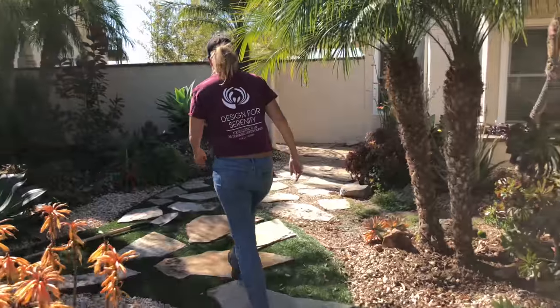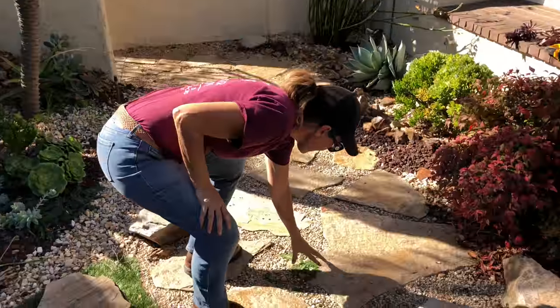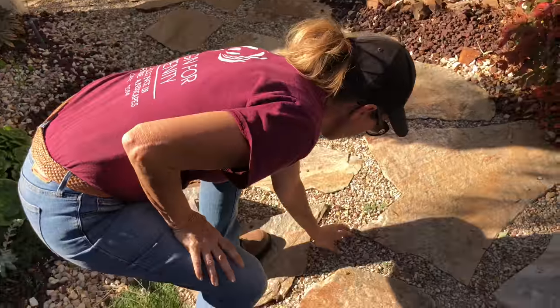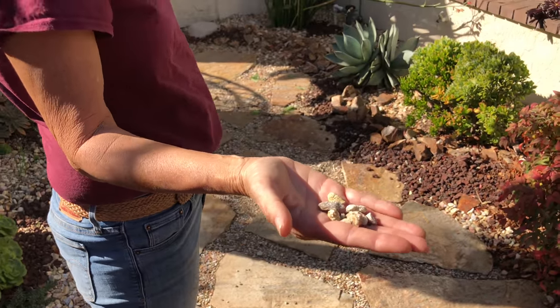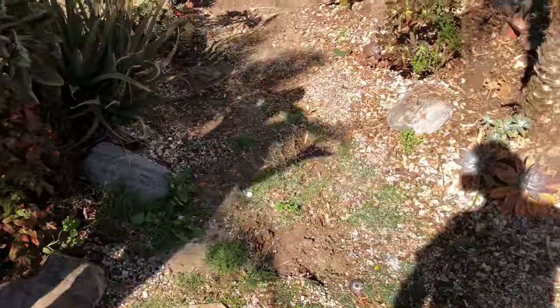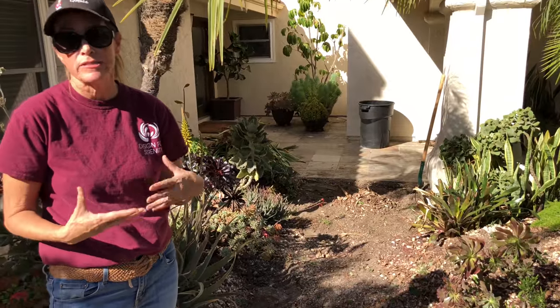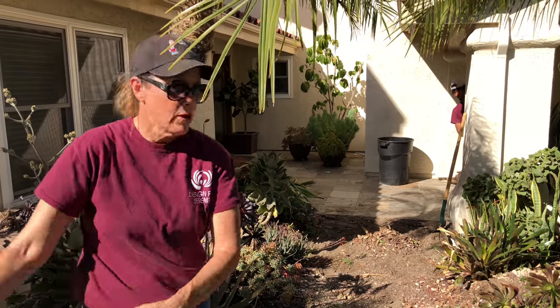Over here we had done two treatments. First we did a treatment with flagstone — we laid weed barrier fabric, set down the stones, and filled the joints with Palm Springs Gold 3/8-inch, which has just done great. But through here in the garden space, we decided not to do the weed fabric or Palm Springs Gold and instead planted dymondia in the joints. It was really beautiful for a couple of years, but it became really difficult to keep the weeds out. So we pulled up all the flagstone and we're going to do the same weed-barrier-and-gravel treatment through the garden path, again to reduce maintenance.